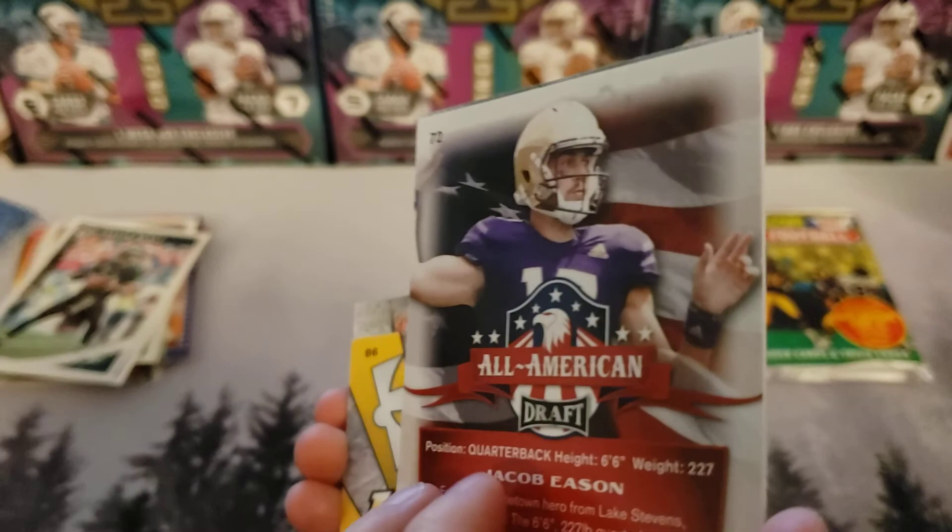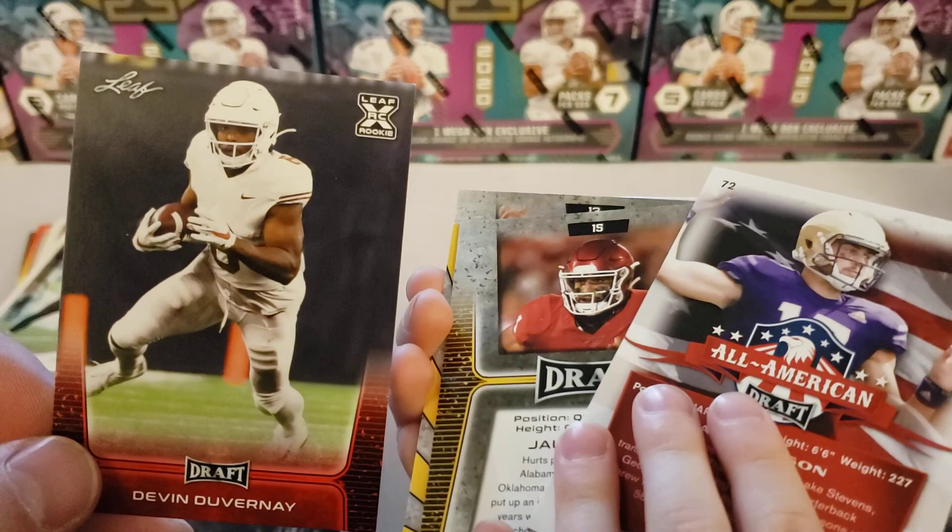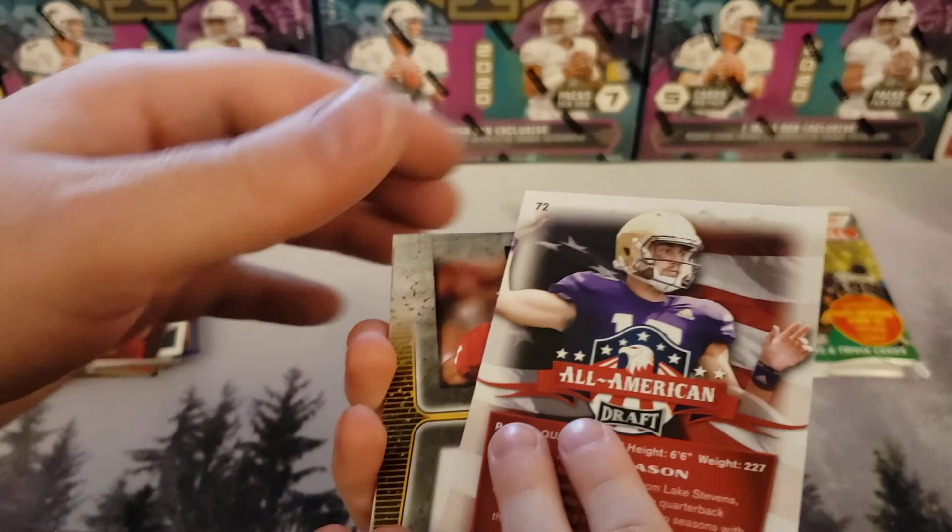This is a 2018 card. Did you drop something on the ground? I'm going to pick this one up — I see a Devin Duvernay rookie card. We got a Devin Duvernay.